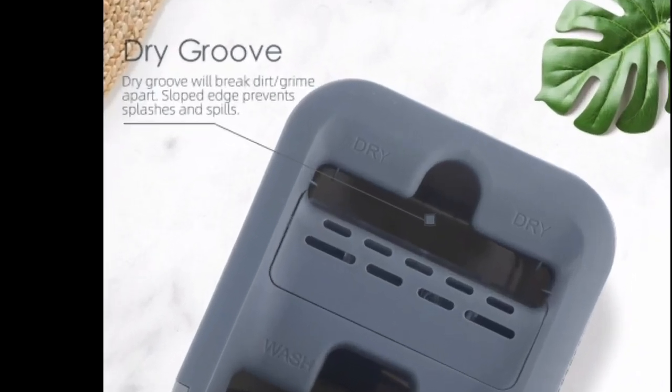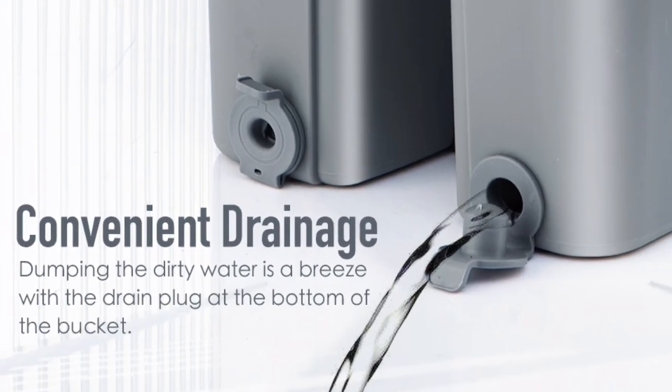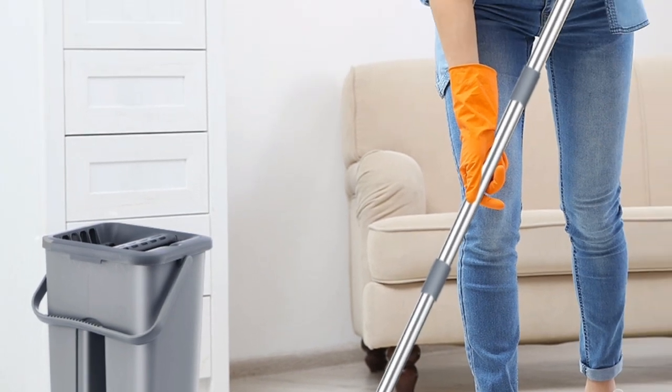Overall, this is a great mop for anyone who wants a quick and easy way to clean their floors. It's effective, easy to use, and it's built to last. I highly recommend it.